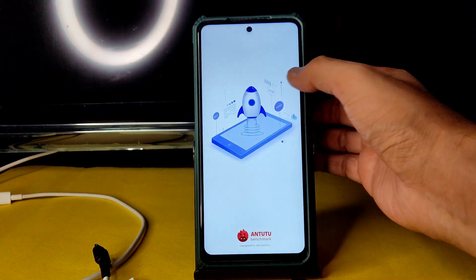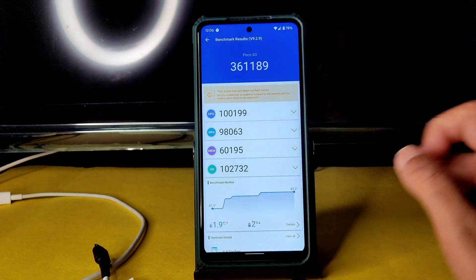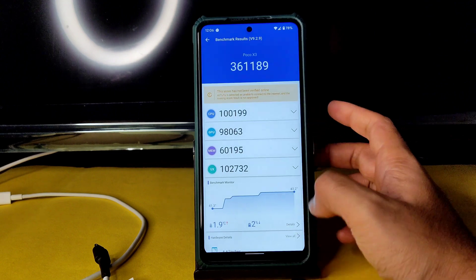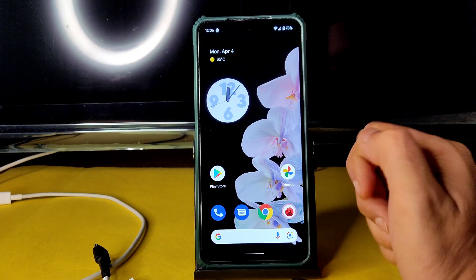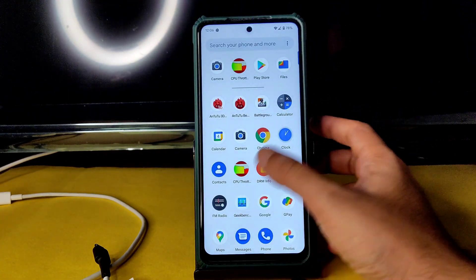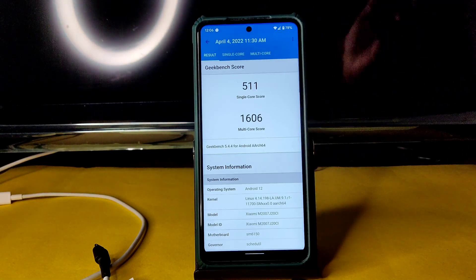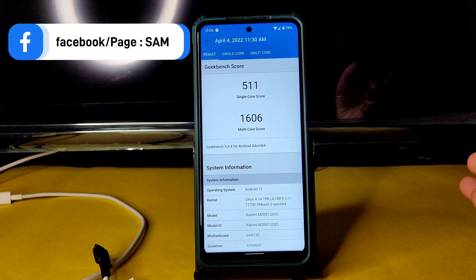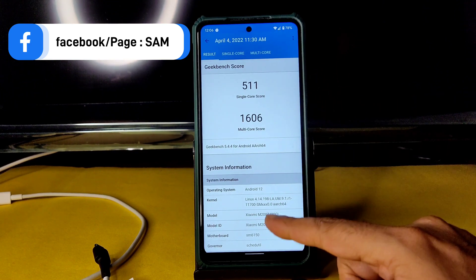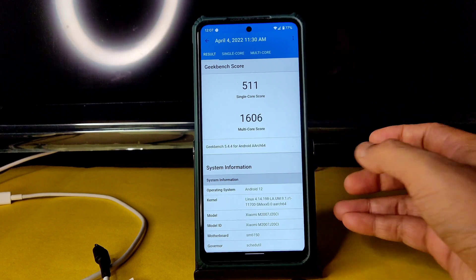Temperature rise was just 1.9 degrees Celsius and a two percent battery drop was noticed during the Android benchmark test — really good scores. For Geekbench, the single-core score is 511 and multi-core is 1606. These are not the 560+ scores seen on MIUI ROMs. Kernel used is Linux 4.14.18.